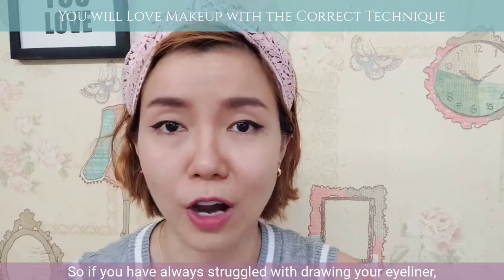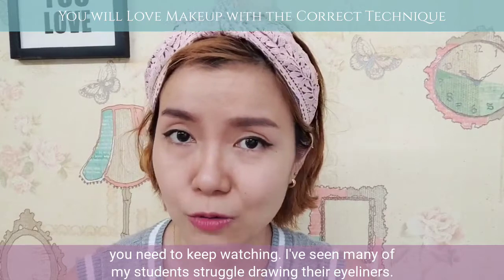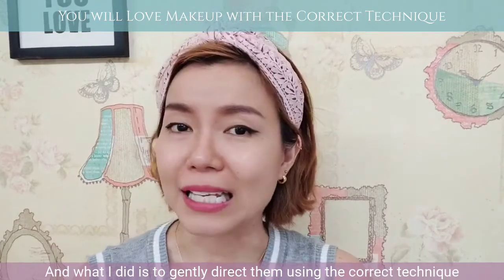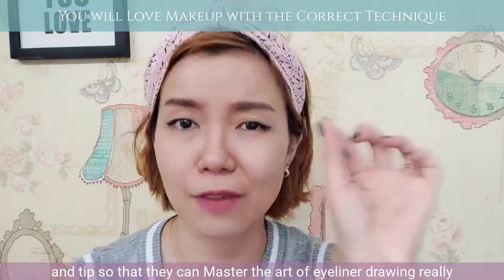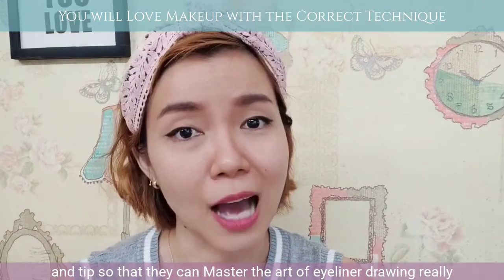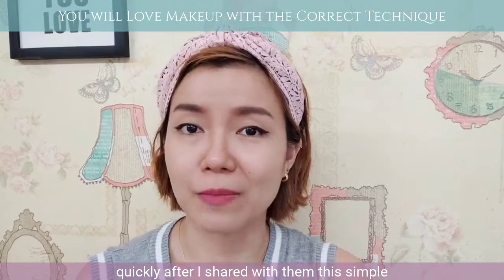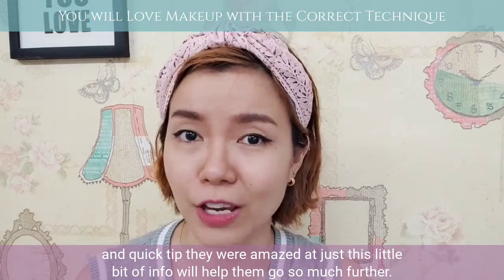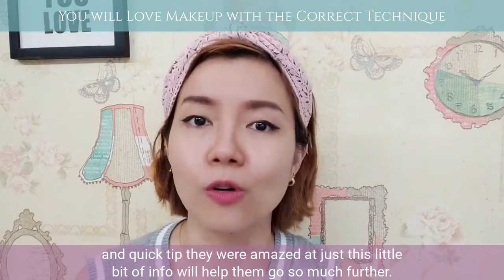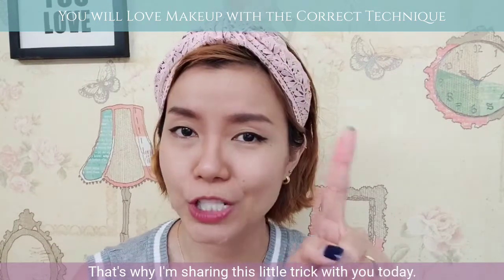So if you have always struggled with drawing your eyeliner, you need to keep watching. I've seen many of my students struggle drawing their eyeliners. What I did is to gently direct them using the correct technique and tip so that they can master the art of eyeliner drawing really quickly. After I shared with them this simple and quick tip, they were amazed that just this little trick of info will help them go so much further. That's why I'm sharing this little trick with you today.